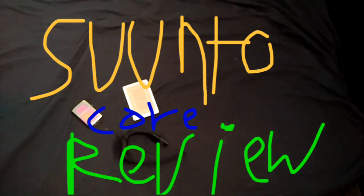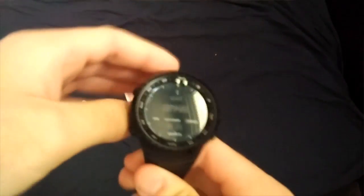Hey you, sports! How's it going? This is Daniele Reviews. Today we're gonna review the — wait — the Suntor Core Watch.